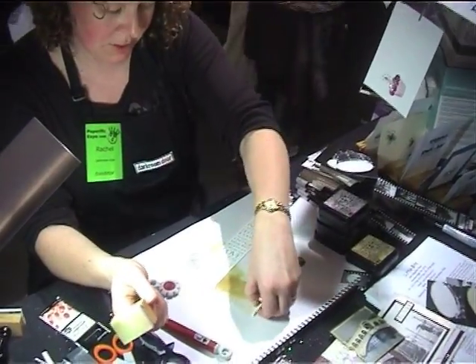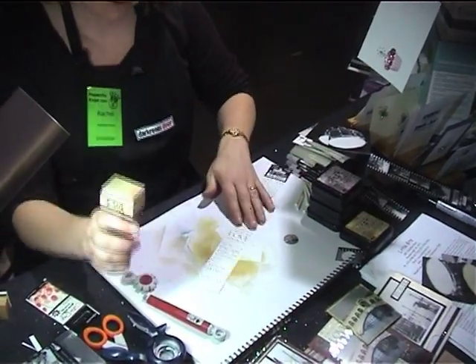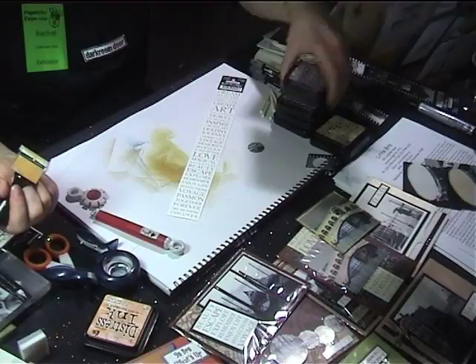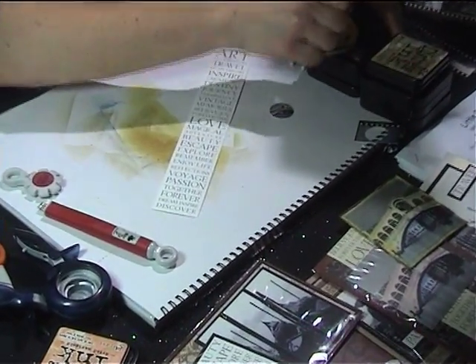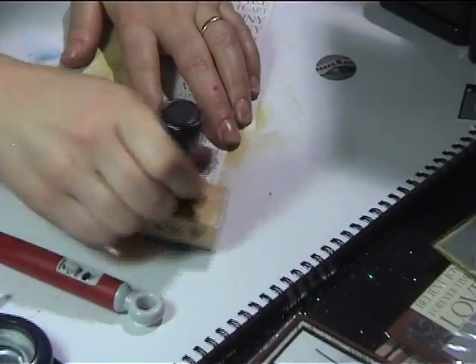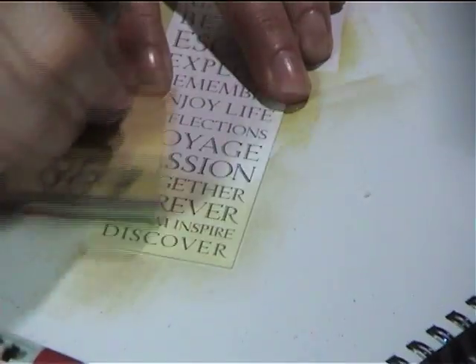With the word strips, these are sold as a white strip, but they can also be coloured with any of the Distress inks. If you go with antique linen it gives a nice hint. See how you can just sponge those up, and that just makes them a different colour.